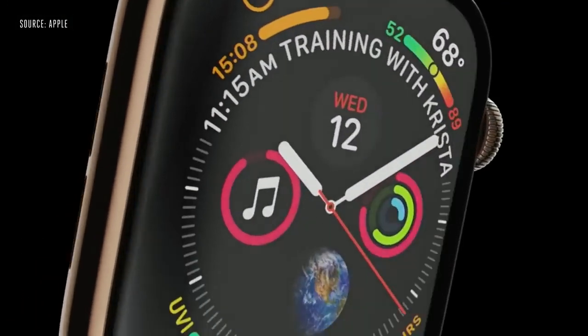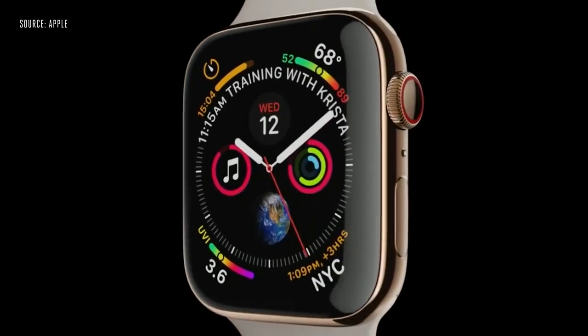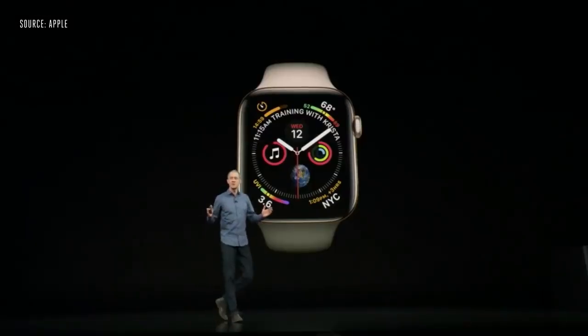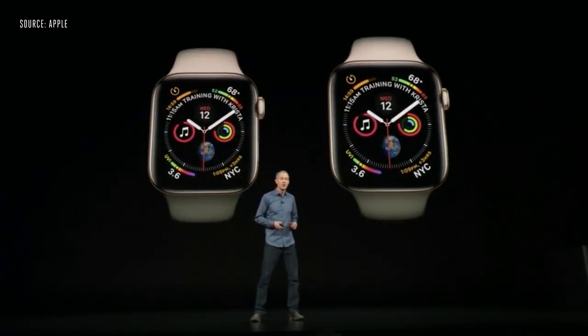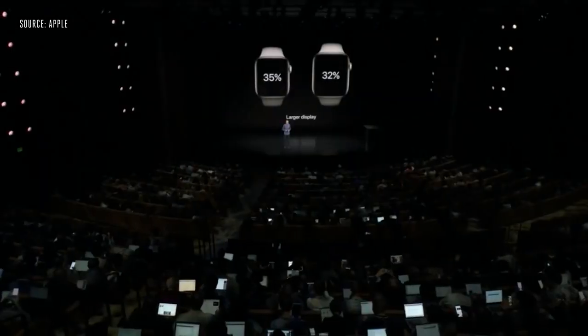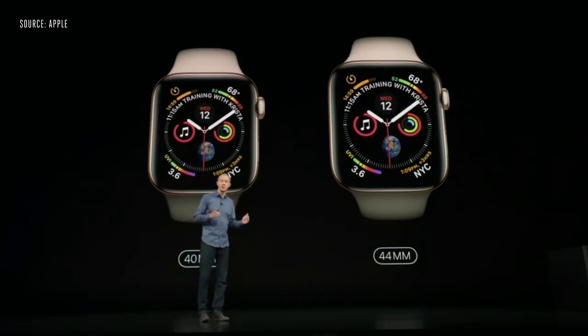Apple Watch Series 4 — everything about it has been redesigned and re-engineered. It all starts with a stunning new display. We pushed the screens right to the edges and curved the corners to perfectly match the shape of the watch. The screens are significantly larger — over 30% larger — and we've done this with minimal changes to the case size. Series 4 is thinner, so there's actually less total volume than in Series 3.